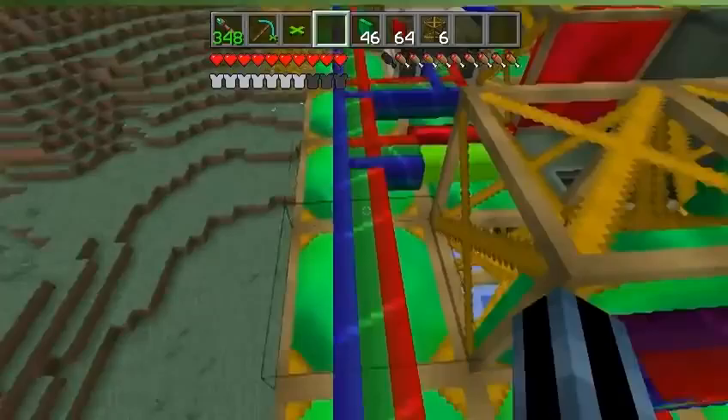Did I just go down and up? No, I didn't — it just looked like it. Now we're going down. And yeah, that's all it is. I just got the RedPower bundled cable with a different color for each motor, and that's pretty much it.